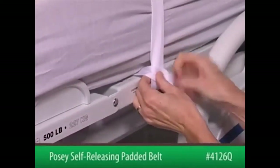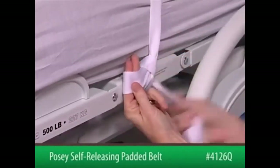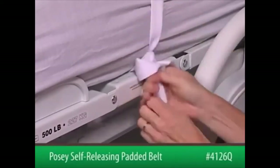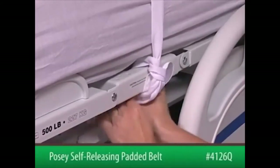Wrap the strap around the outer side of a movable part of the bed frame at waist level. Bring the strap across and then behind the vertical strap to form a loop. Take the end of the strap, form a second loop and bring it through the first loop. Pull down to tighten and tuck any excess strap out of reach.